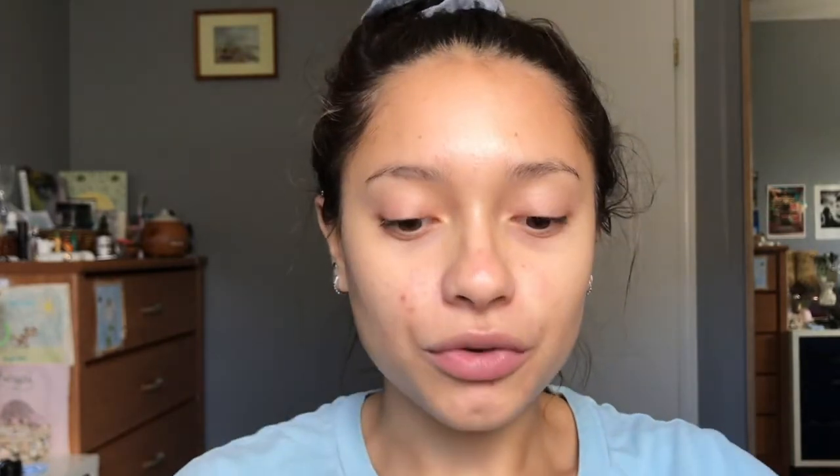I'm first going to prime my face with the Milk Hydro Grip Primer. I've been really enjoying this primer, and I saw that Milk also recently came out with a Hydro Grip setting spray which I definitely want to try. She has a white base so I'm going to use the Fenty Beauty hydrating foundation in shade 150. I'm going to spread this all over my face and buff it into the skin.